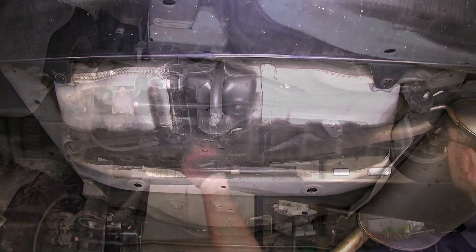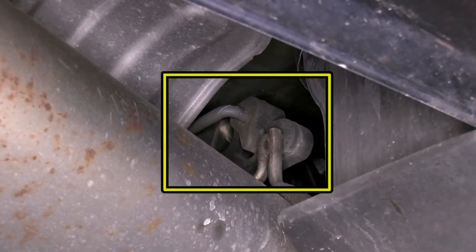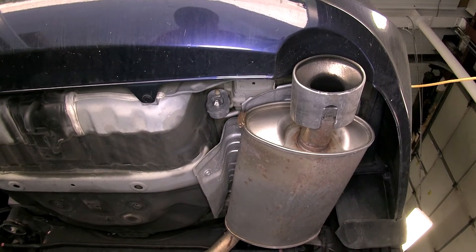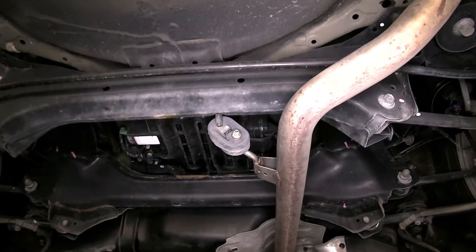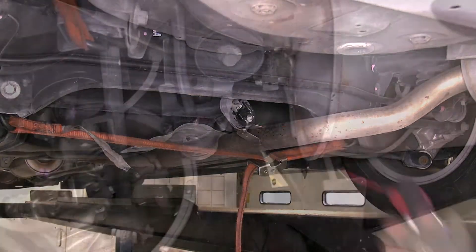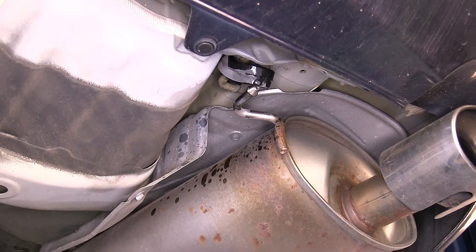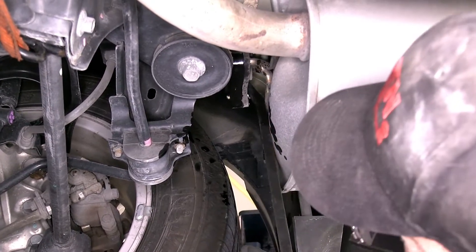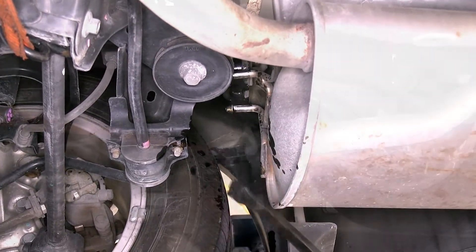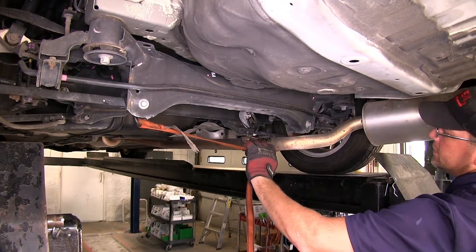To begin our install, we'll first need to lower the exhaust. To safely lower the exhaust, we'll put a safety strap underneath that will help control the weight once we remove the rubber isolators. There are a total of three rubber isolators to remove from the metal hangers. We'll spray each one with some spray lubricant, and then use a pry bar, pliers, or exhaust hanger removal tool. Now with all three rubber isolators removed, we'll use the safety strap to safely lower the weighted exhaust.